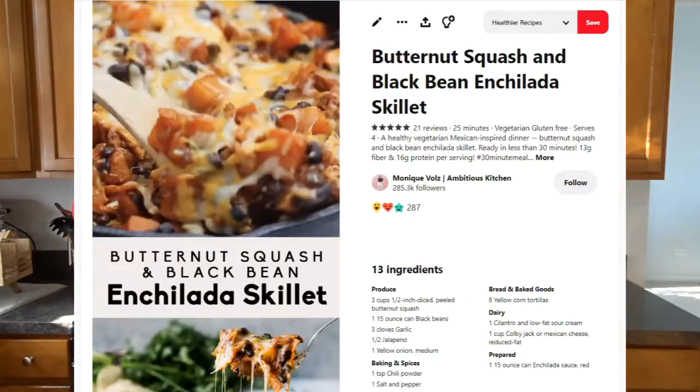This is how serious I am about it: not only did I save it on Pinterest, but I printed off the recipe, put it in plastic, and keep it in my recipe binder. I'm going to share the ingredients and how I make it, and I kind of tweak it. This is definitely a tweakable recipe, so feel free to add some things, leave some things out, mix it up — whatever suits you best. I make a few little adjustments every time.